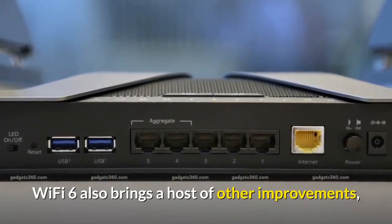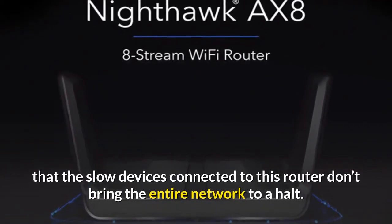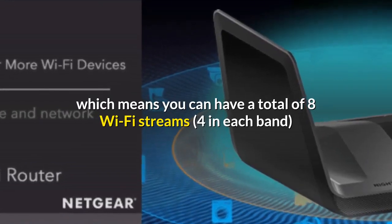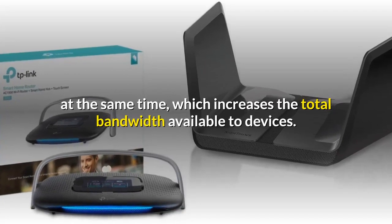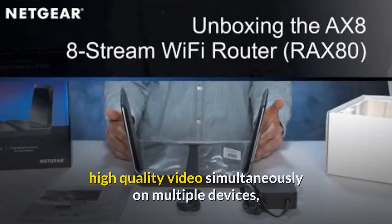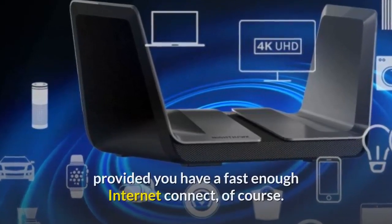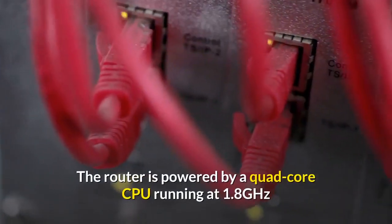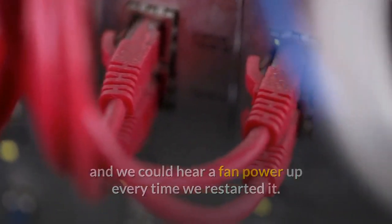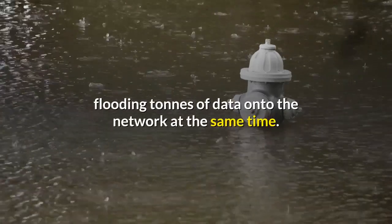Wi-Fi 6 also brings a host of other improvements, including OFDMA support, which is designed to ensure that slow devices connected to this router don't bring the entire network to a halt. This router also supports 4x4 MU-MIMO, which means you can have a total of 8 Wi-Fi streams — 4 in each band — at the same time, which increases the total bandwidth available to devices. In theory, you should be able to stream high-quality video simultaneously on multiple devices, while still having enough bandwidth for competitive gaming, provided you have a fast enough internet connection. The router is powered by a quad-core CPU running at 1.8 GHz, and we could hear a fan power up every time we restarted it, though we didn't hear it at any other time.